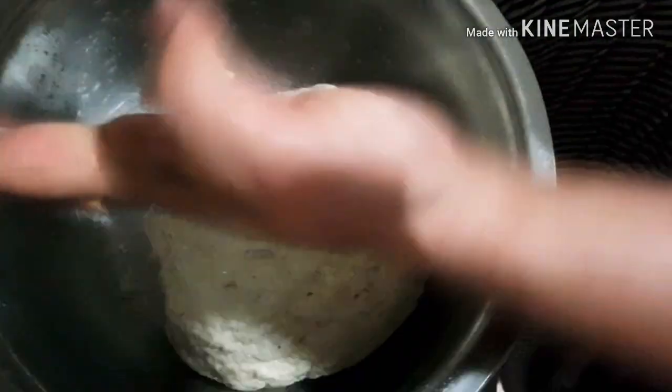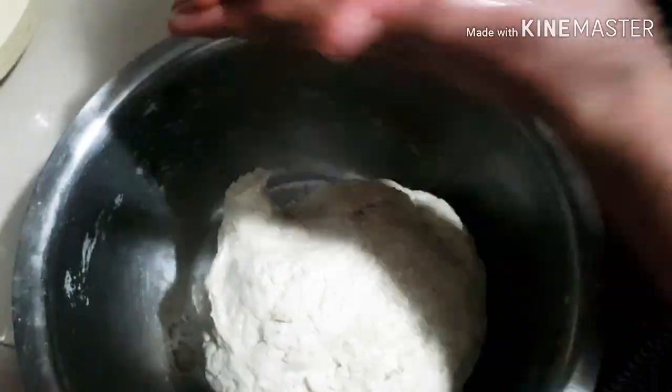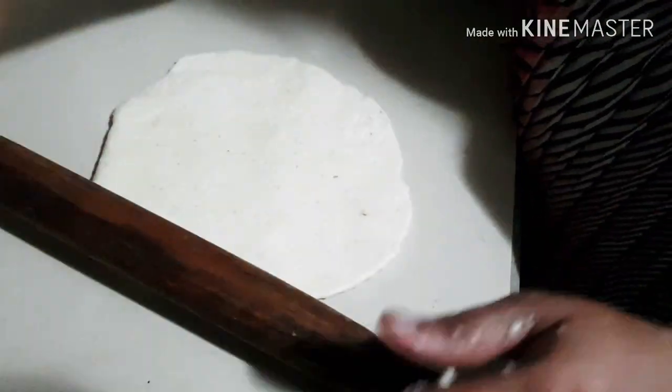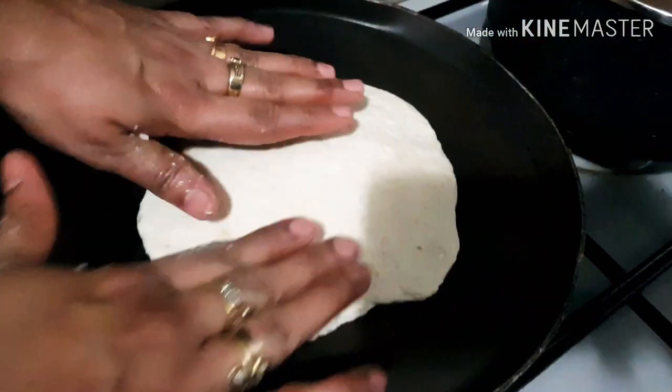Now let's start making the rotis. I'm going to make small balls, keep them aside, and then roll them. I already have a pan on the fire heating up. Make sure to cook the rotis on medium heat — if the heat is too high it will cook the outside while the inside won't get cooked. Slow cooking is the best. As they say, all good things take time.